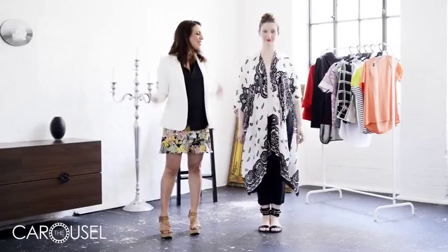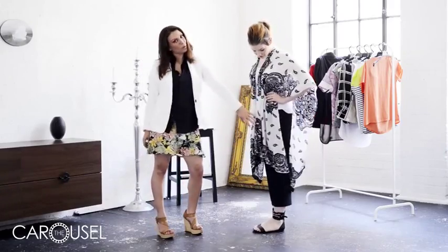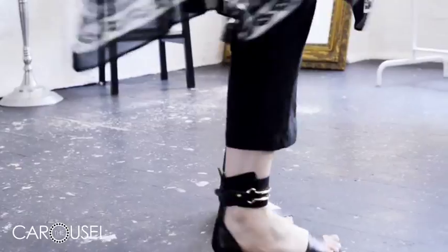This is our weekend look. It's a relaxed, tribal feel. It's a printed poncho — pop it on over your three-quarter pants with a pair of flat shoes, and you're good to go.